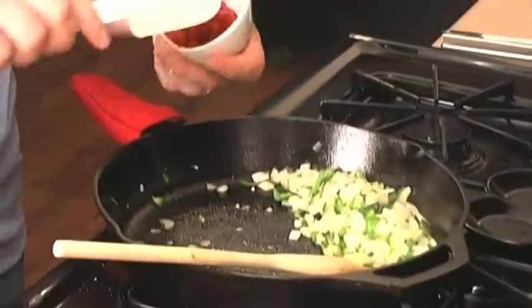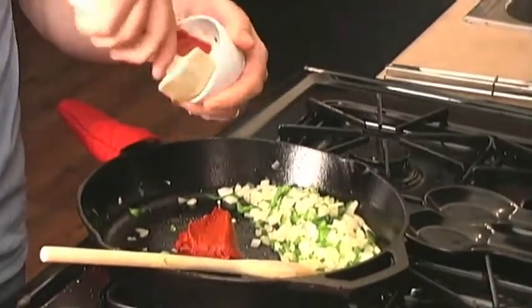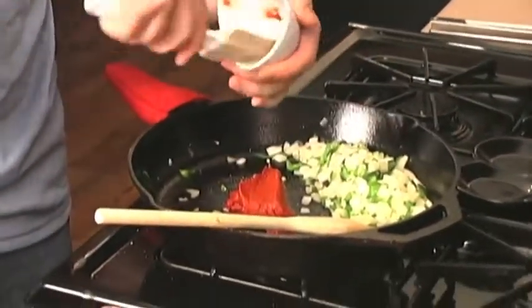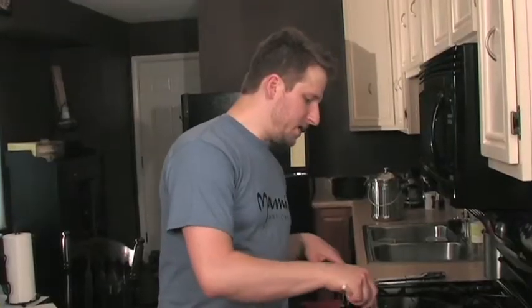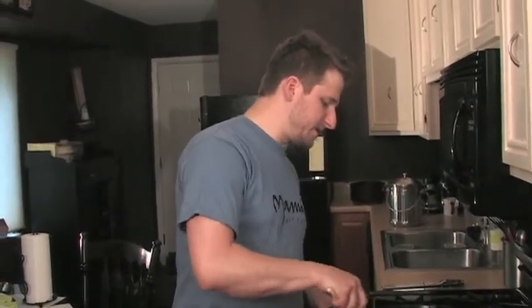What we're going to do next is take that tomato paste — about four ounces or so — and put it right in that pan. What this does is it caramelizes the sugars in the tomato paste. This will also thicken up your sauce. So not only does it add flavor, but it acts as a thickening agent.